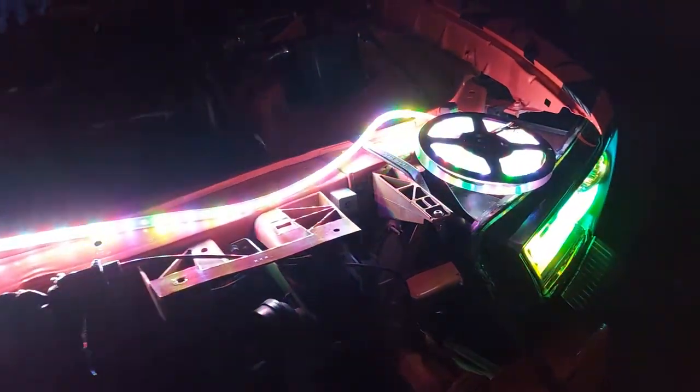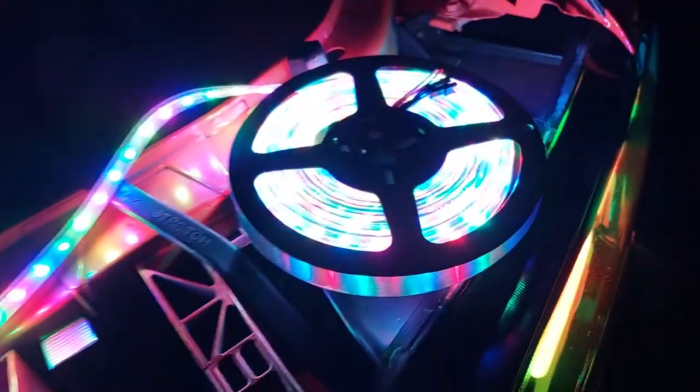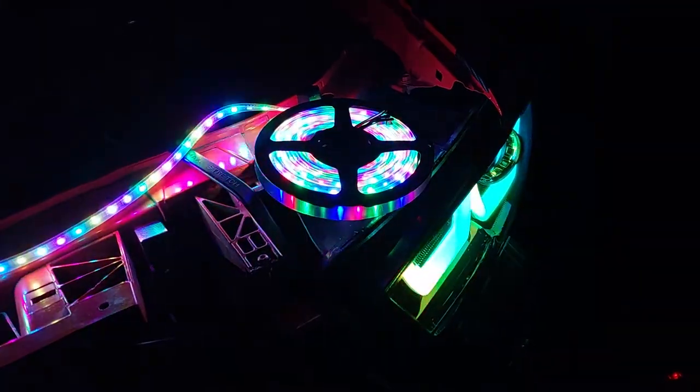All right. So, as you guys see, got the new lights. 16-foot strip from Amazon. It was on sale for Black Friday. So, I got enough to do my grill and enough to do my engine bay, which is pretty sweet because I was about to pay a bunch of money for Light and Trends lights.